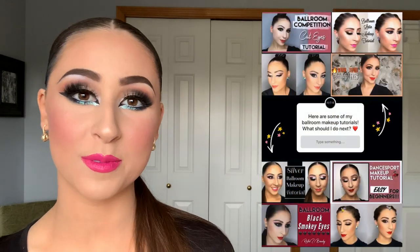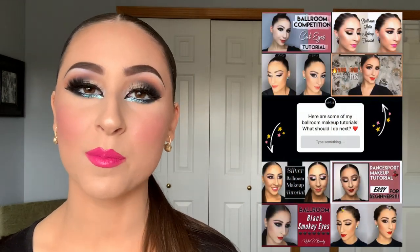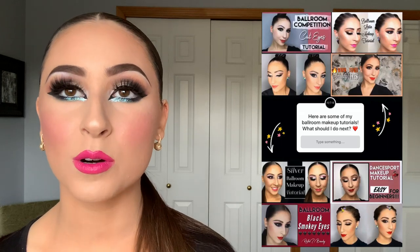Today I came up with this look for you guys. I did a poll on my Instagram — I'll put it right here — over on Rikki T Beauty, asking what type of competition makeup looks you want to see. The most requested one, first of all, was a hair tutorial, which I am going to be working on.